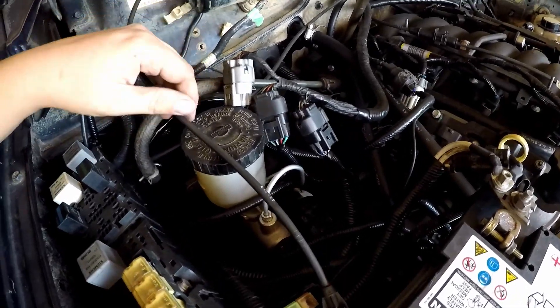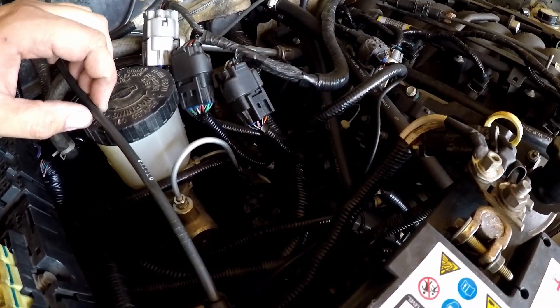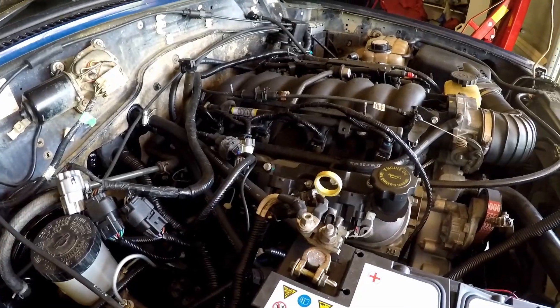Finished the brakes — so they're all bled and everything, all nice. No issues so far, nothing leaking yet. Let's hope that is still the case.